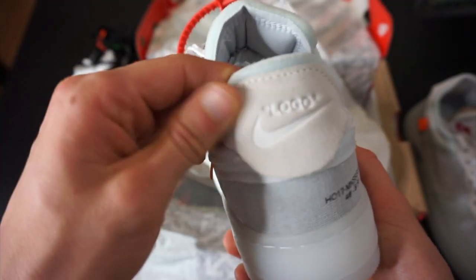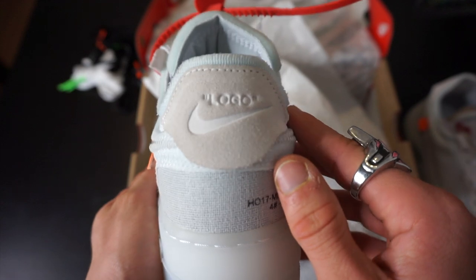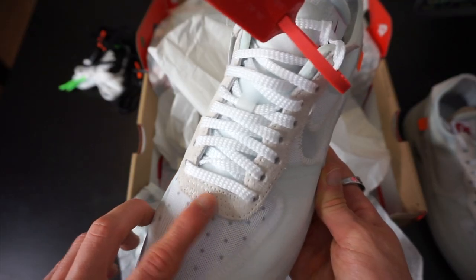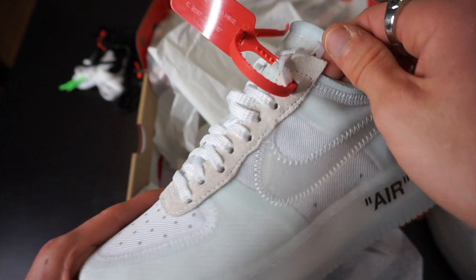On the heel, they've got a nice bit of grey suede. There's a mini swoosh logo and above it actually says "logo" in quotation marks. The only other bit of suede on this trainer is along the lace eyelets, and threaded through are the old school Air Force laces, which is so sick.